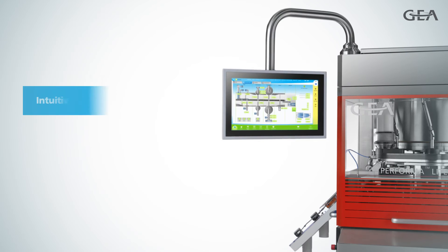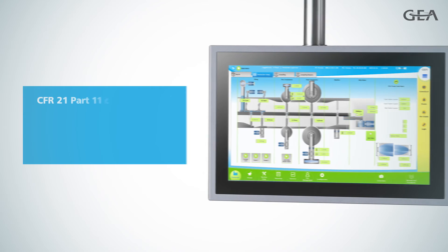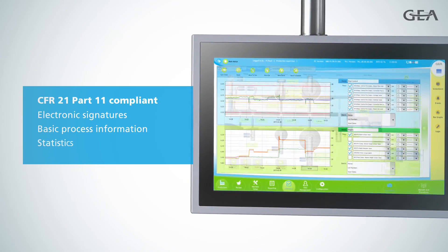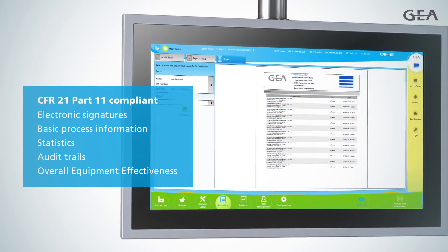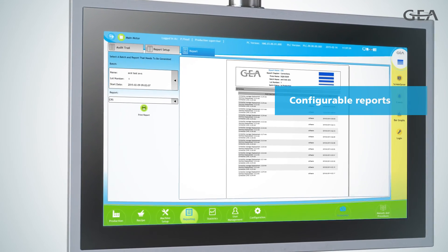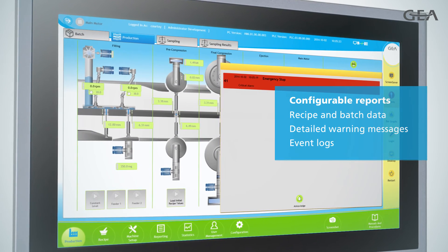Performa Lite's powerful and intuitive user interface gives you even more control over product quality and output. Electronic signatures, basic process information, statistics, audit trails and overall equipment effectiveness are automatically logged and are available in simple reports at all times. You can also configure your own reports to include recipe and batch data, detailed warning messages, event logs and more.